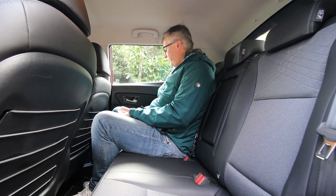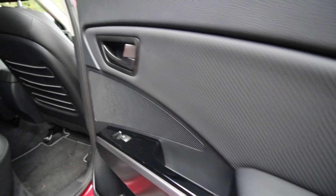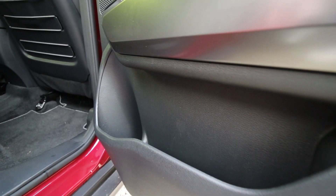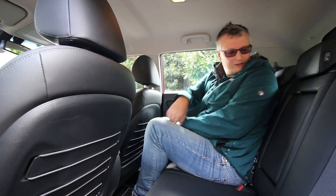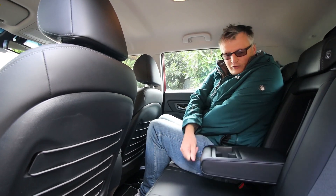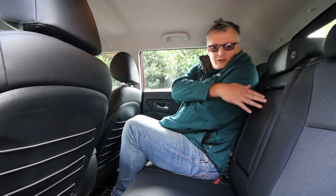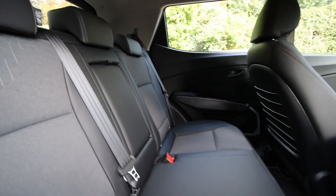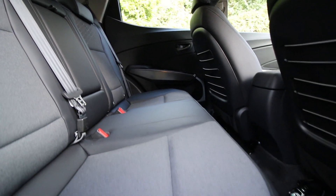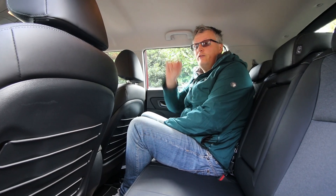Yes, there are hard plastics, but you expect that at this price. There's an electric rear window, a nicely finished door card, and a decent-sized door bin. Two people will be very comfortable on a long journey, especially with the pull-down armrest and two cup holders. Three people on shorter journeys and three children — no problem whatsoever. Isofix points are on the back of the seats, and there are airbags all around the vehicle.